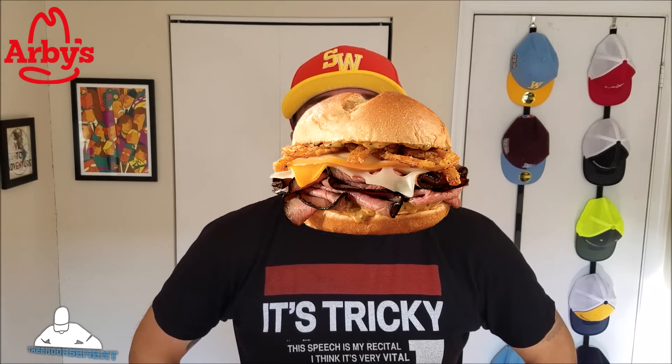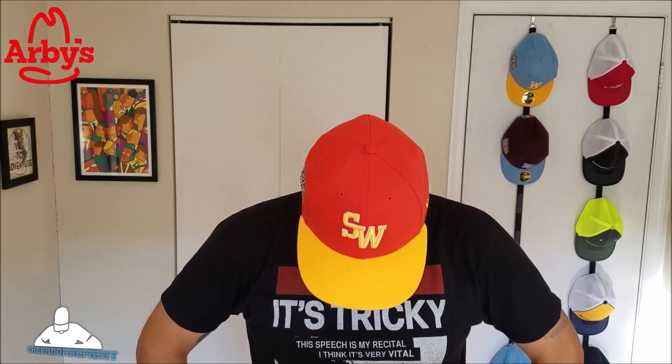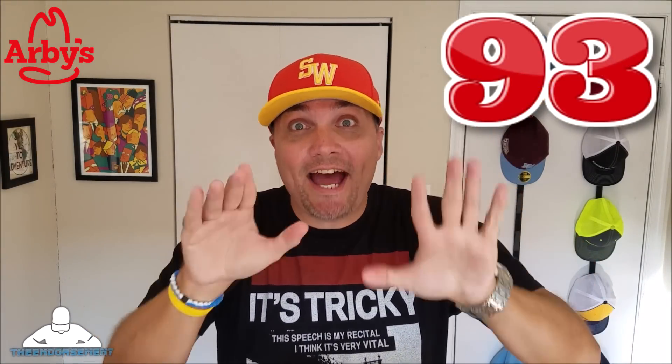So let's rate this, shall we? On a scale of 1 to 100, with 1 meaning don't even waste your money and 100 being the promised land - I'm going to give the new three cheese steak sandwich from Arby's a rating of 93. That is a little bit more than a 9 out of 10 for all you keeping score at home. I am so glad I finally got to try this. I mean, I love Arby's anyway. I was confident going in thinking this is going to be pretty amazing - did not disappoint. So there you go, another review in the books.